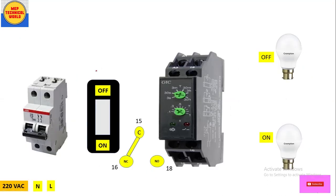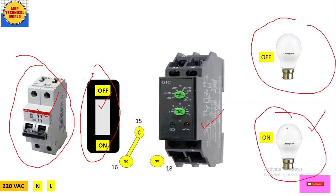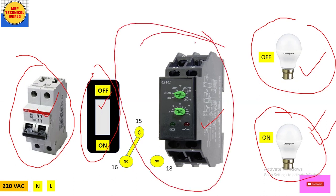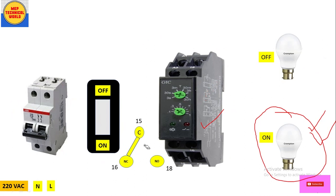Now let's start the wiring. Here I have taken a two-pole MCB for single-phase power supply, one switch to operate the timer, and two bulbs acting as the load. We are going to control these bulbs with the help of this timer according to its time setting. Let's complete the wiring first, then we'll explain how the system works.